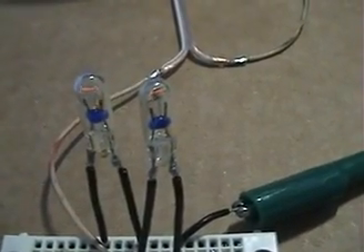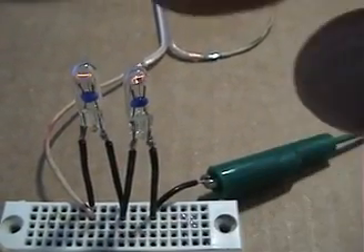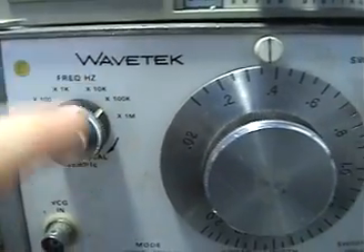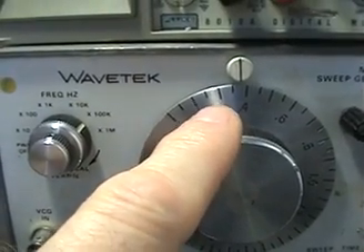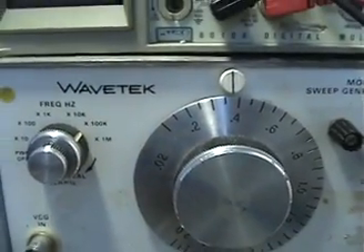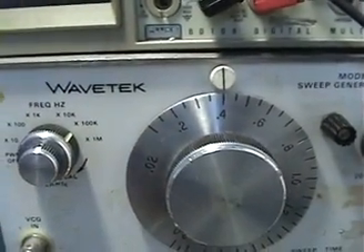It's at a dim level right there, and as soon as you insert a capacitance you should be able to see a difference from each side. Right now I have it on the 100k setting, so we're at about 40k Hertz — 0.4 is 40k Hertz.